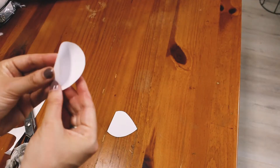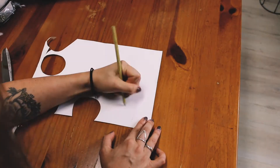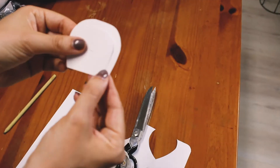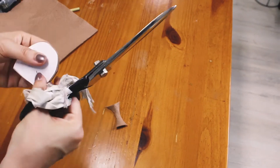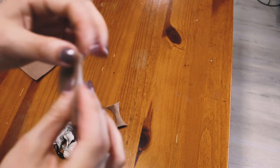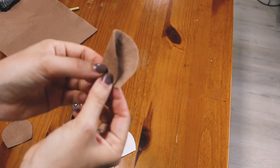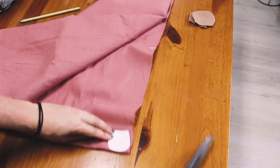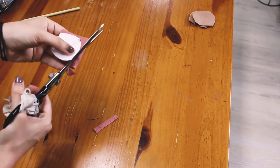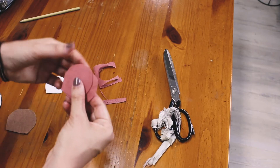I drafted out two ideas for the ears — a pointed ear and a round ear — but I ended up preferring the look of the rounded ear. I made the inner ear pattern by basically cutting half a centimeter off around the outside. I'll cut two of the ear pattern here, though later I'll realize I need four. I added a little notch to the pattern as a guide for where to fold the ear in half, and also so I know which is the left and which is the right. Now I'm cutting out a pair of inner ears from my pink linen and marking that notch.